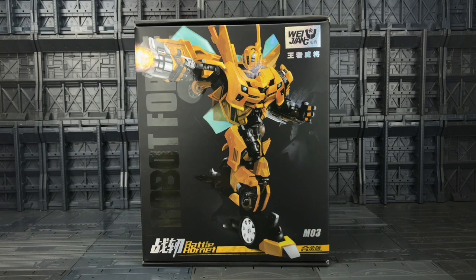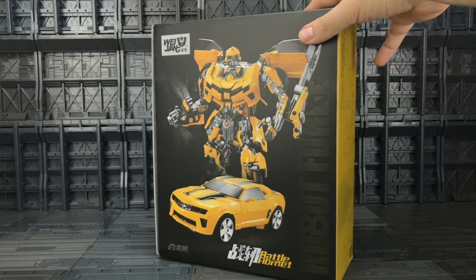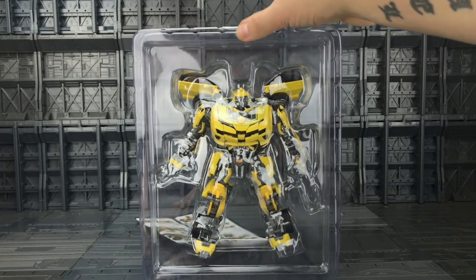This sits alongside their Hound and Evasion Optimus Prime. For all intents and purposes this is basically a slightly oversized bootleg of Savio Prime's custom of the Battle Blades Bumblebee — it looks pretty much identical. Nice box, and on the back there's Bumblebee in his alt mode. It comes in a plastic clamshell with a set of instructions.